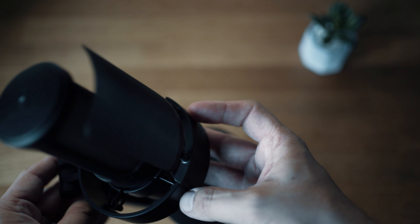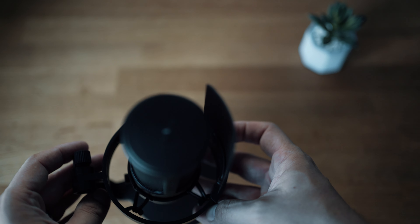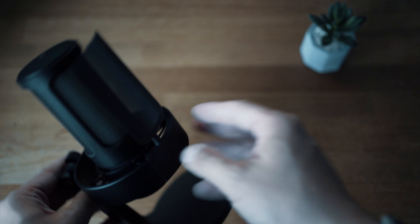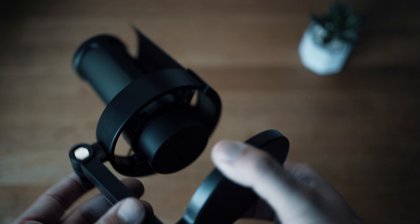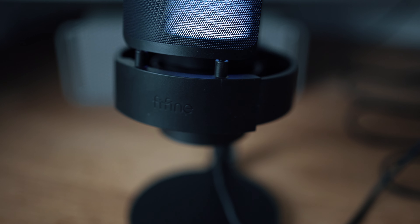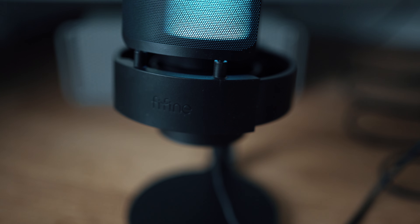For such a small mic it's reassuringly heavy, weighing in at 426 grams. This is a cardioid condenser microphone, so you'll be picking up sound coming from the front and sides of the microphone and not the rear. This is really good for podcasters and gamers, as you'll be able to hear noise coming at you from another source whilst projecting sound into the microphone, without worrying about feedback or the microphone picking up anything you don't want it to.